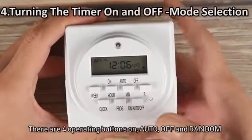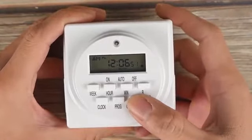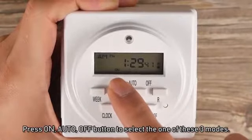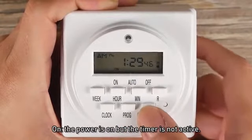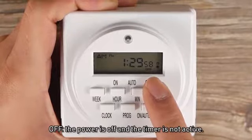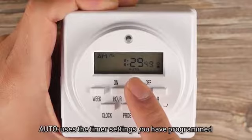There are four operating buttons: on, auto, off, and random. Press the on, auto, or off buttons to select one of these three modes. On: the power is on but the timer is not active. Off: the power is off and the timer is not active. Auto: uses the timer settings you have programmed.